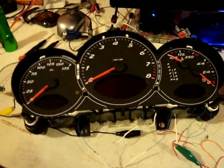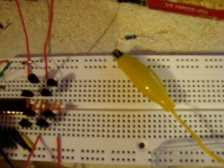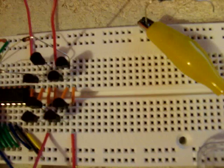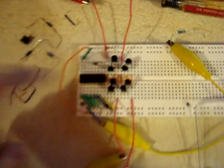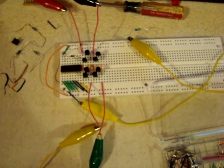Hello there, just a quick update today. I finally started to actually make the circuitry. What I have is a 74238, which is a 3-8 demuxer.